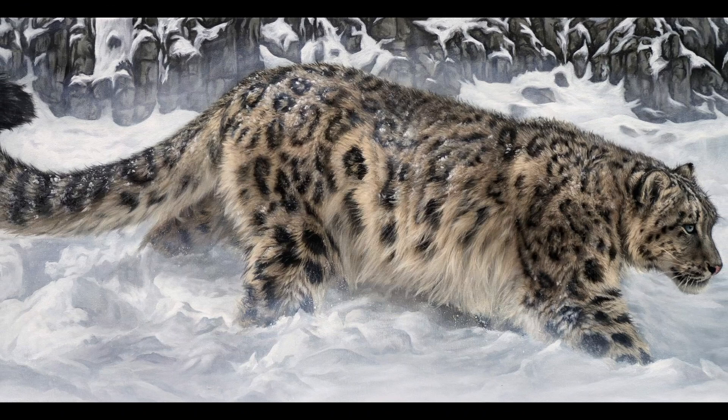Hopefully these tips will help you to paint better backgrounds. If you've enjoyed the video, please do consider subscribing to the channel. If you'd like to see the first part of the process of painting the snow leopard, please check out this video here. And as always, thank you so much for watching and I'll see you next time.